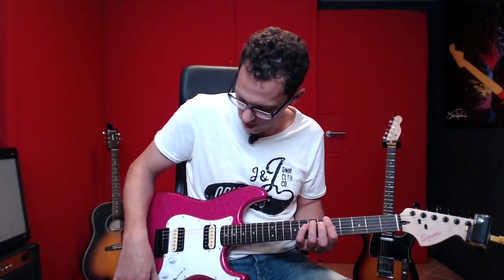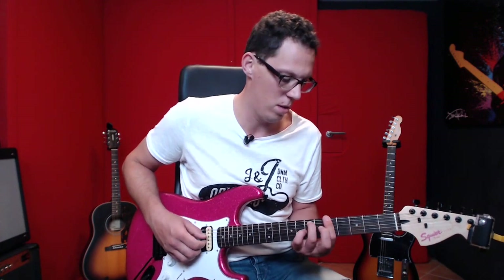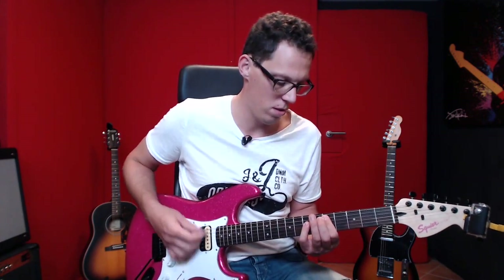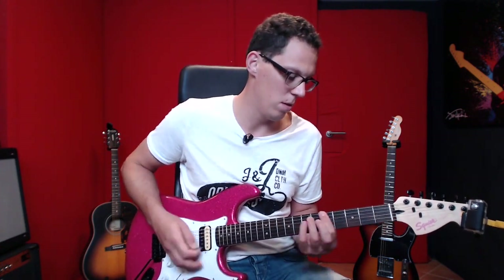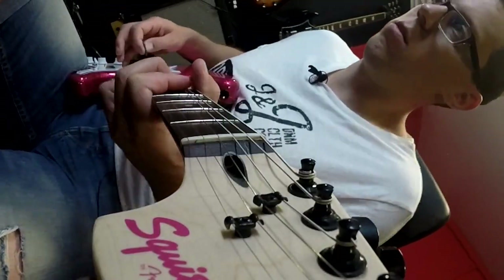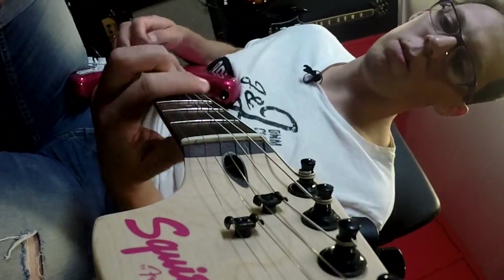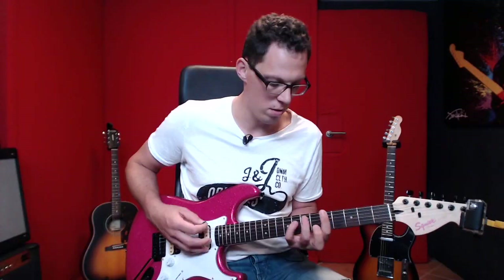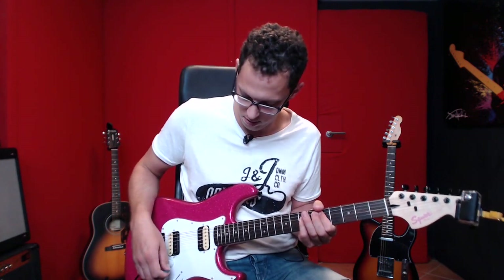I've got the bridge pickup and tone at about eight, with volume all the way up. And here's the neck pickup.